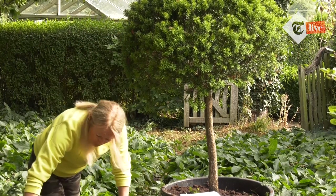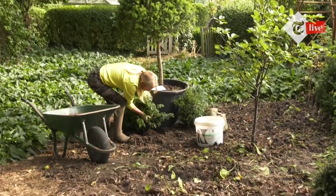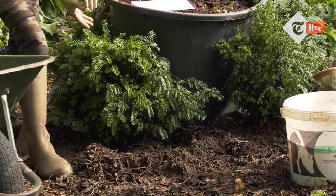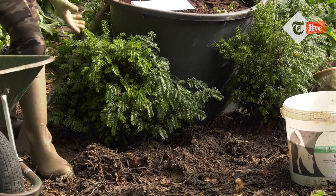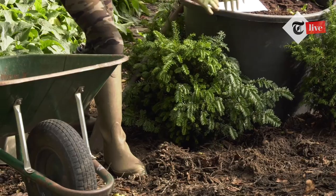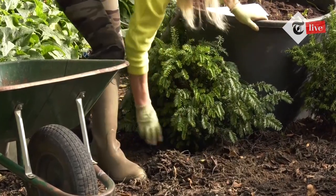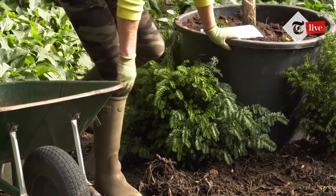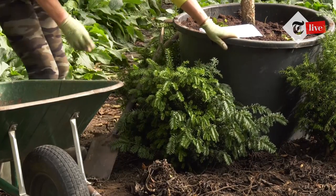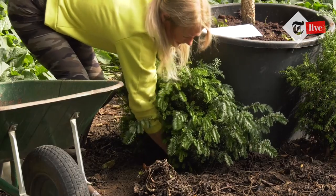We lift the plant that's been soaked in the bucket and position it in the hole. You can face a plant any way you want — in show gardens you face it at its most attractive angle. I've got the side branches spreading out to either side to hide the black plastic pot. Then I just tread it in lightly. A lot of people stamp hard, but I don't want to squeeze the air out of the soil — I want good contact between roots and soil without over-compacting it.